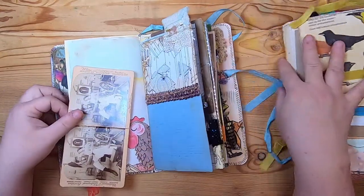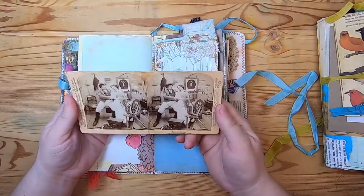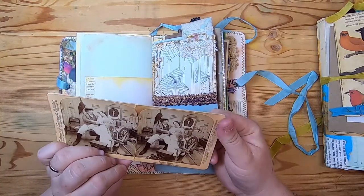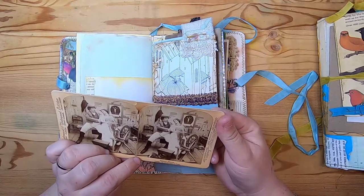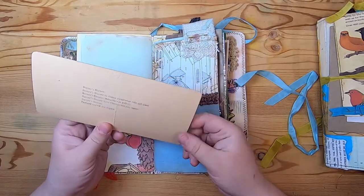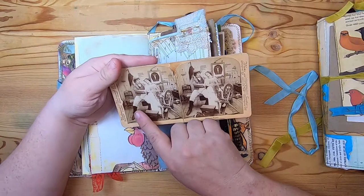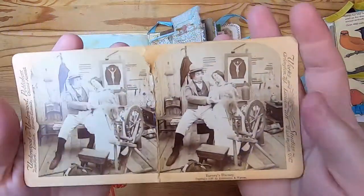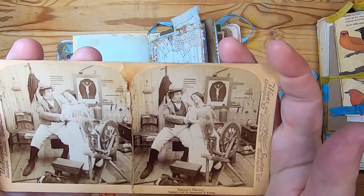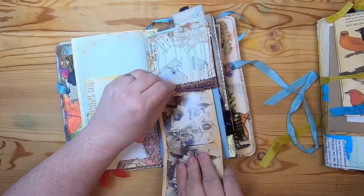Moving back to the center — inside here I put this stereograph image. It says copyright 1897 by Strannmeyer and Wyman. It's called 'Barney's Blarney' and it's just a man and a woman being a little sarcastic — she's showing him her spinning wheel like she's spinning some wool and he's kind of looking at her silly. It's kind of cute, and that just tucks right up in here.